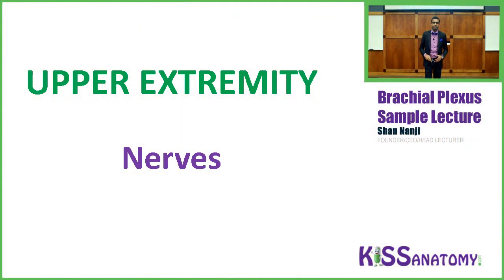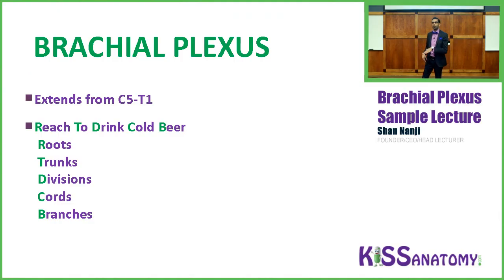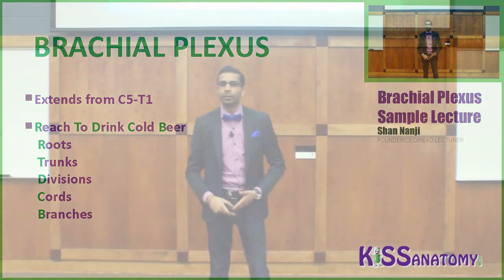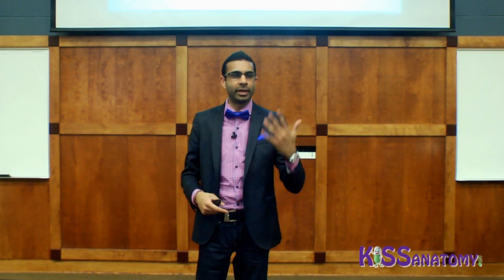We're going to start by talking about the upper extremity and the nerves. The brachial plexus extends from C5 to T1 — C5, C6, C7, C8, and T1. A helpful way to remember this is to take your hand out: your thumb is C5, then C6, C7, C8, ending with your pinky as T1.